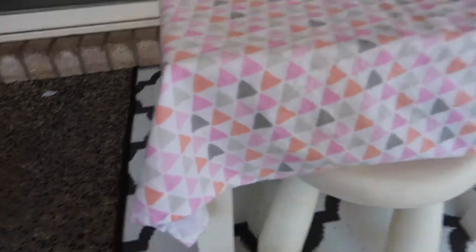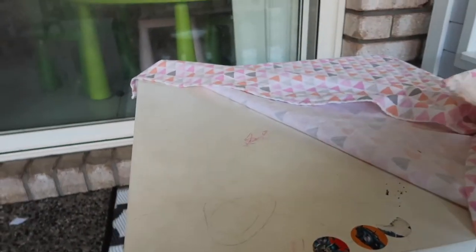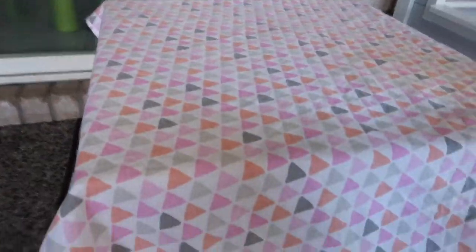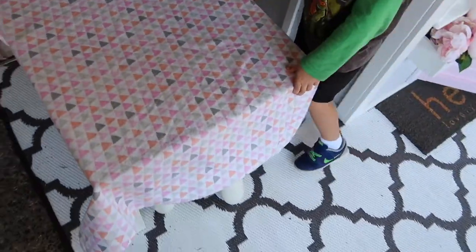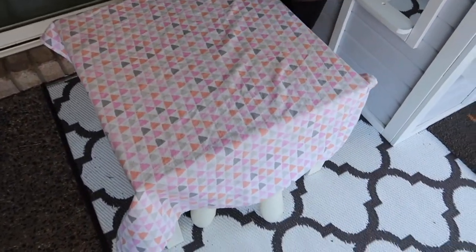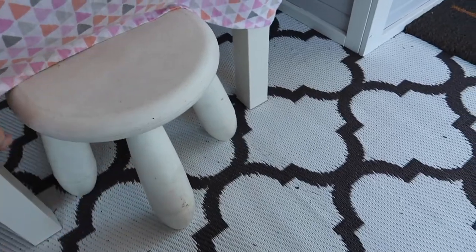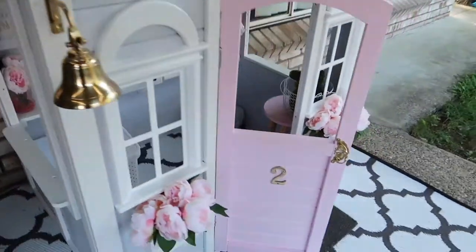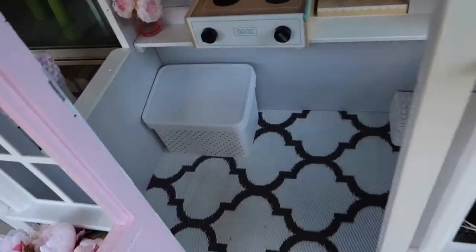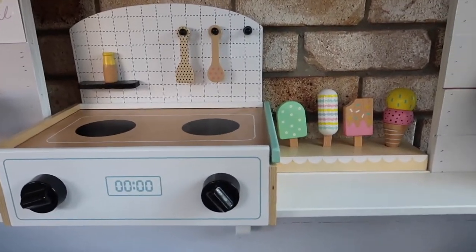I've added a little table and chairs which we already had — the table is absolutely filthy because the kids have used it as a craft table, so I just put one of Grace's baby wraps on there as a tablecloth, and that works really well. I've had to wash it once already. The little stools are from Ikea — we already had them, they're already dirty, but they work perfectly out here with the house since they're going to get dirty anyway.